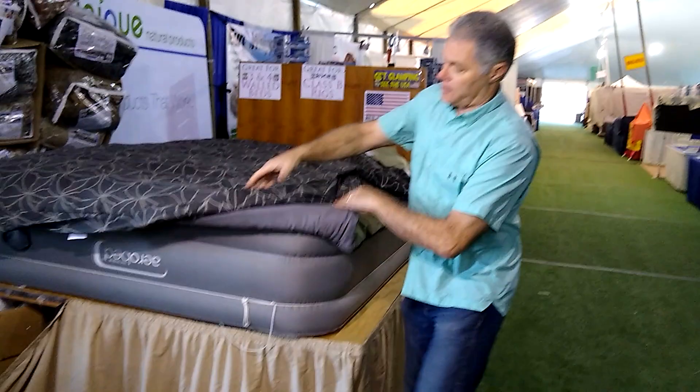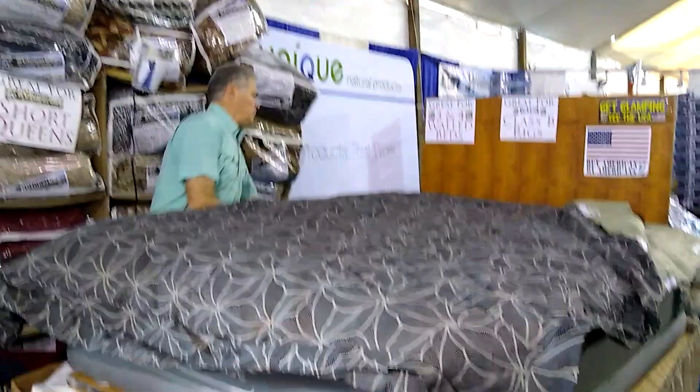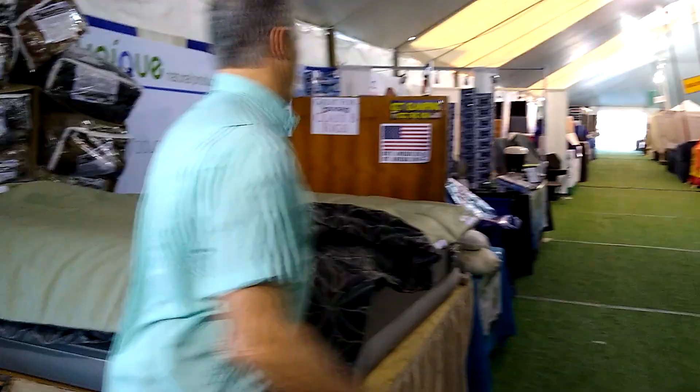So we're going to unzip the bag just to the side. The zipper does go all the way, but we're just going to go just down the side. We're going to flip it back.